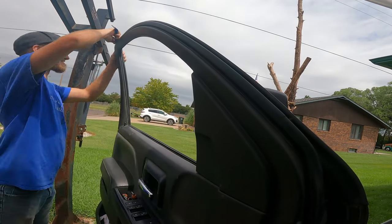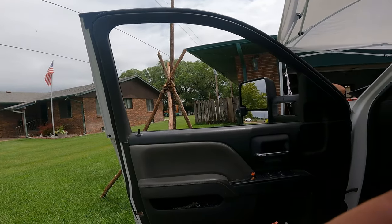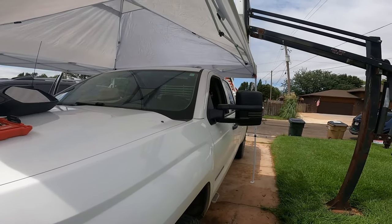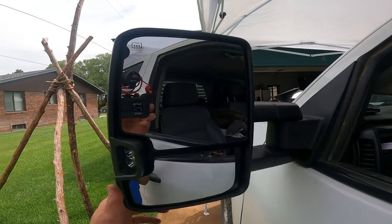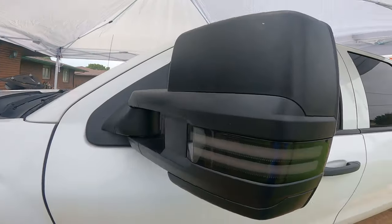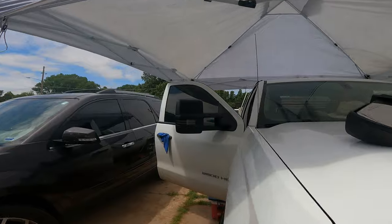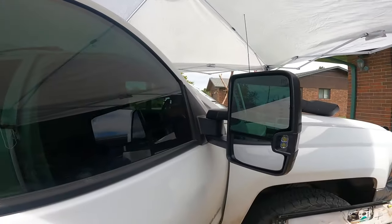All right, now we've got the trim back on the doors, all together, and this mirror is done. That really transforms the truck. We'll just get them lined up and once we do get the wiring we'll be able to have heated mirrors and these lights will work with our blinkers and reverse lights. The other side is done and we're working on the wiring on this side — you guys can see that is really slick.